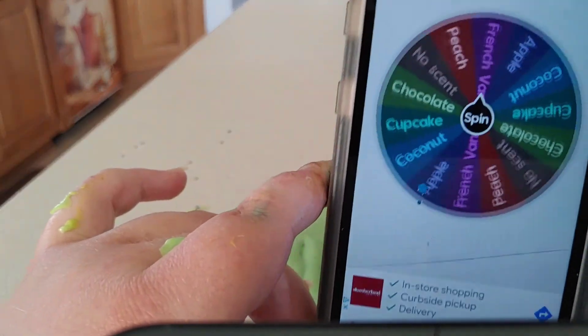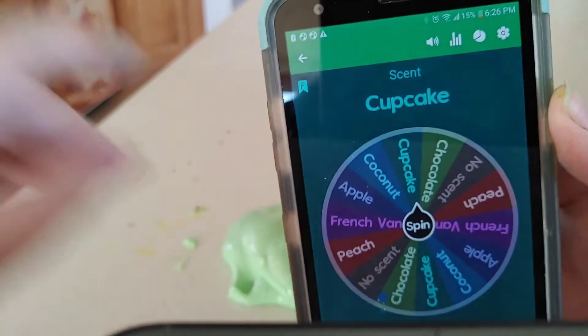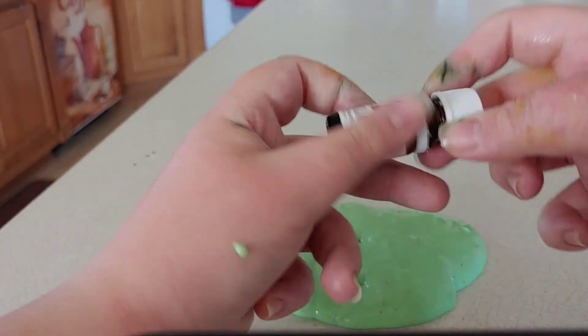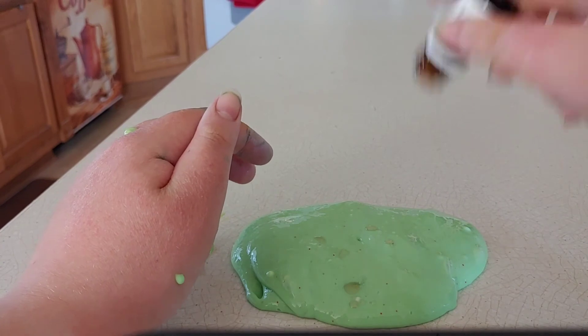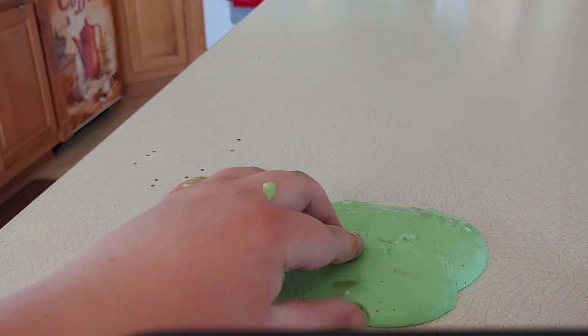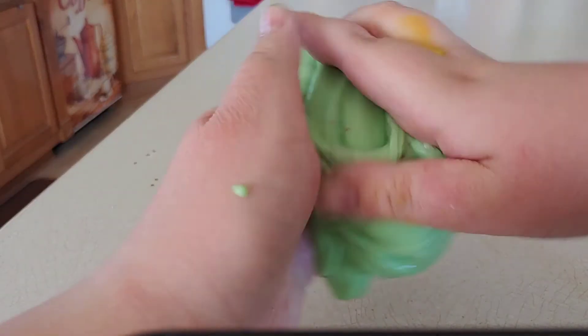The next thing to choose was the scent, and it chose a cupcake scent. It doesn't really match with the color, but it's still a nice scent — cupcake scents almost always smell good. I added some of that scent and it smells absolutely amazing.